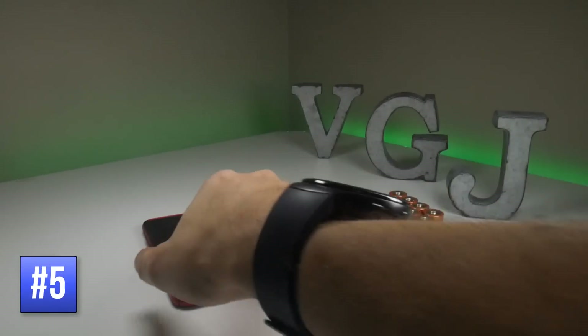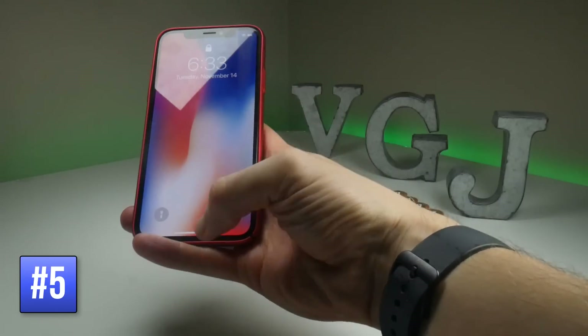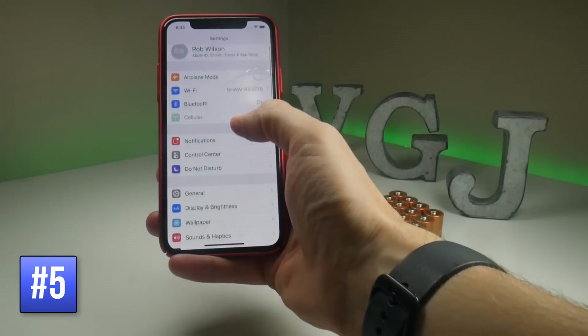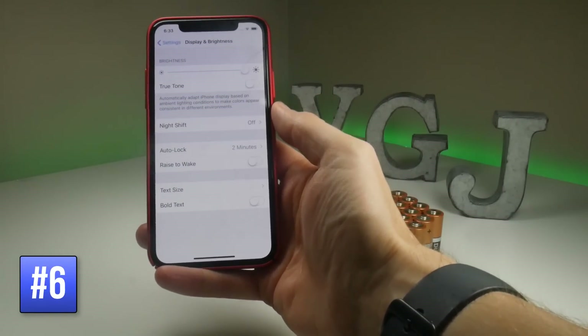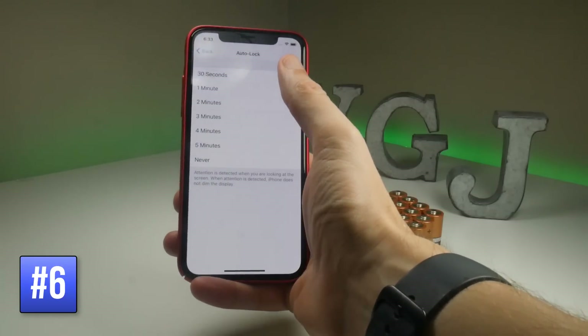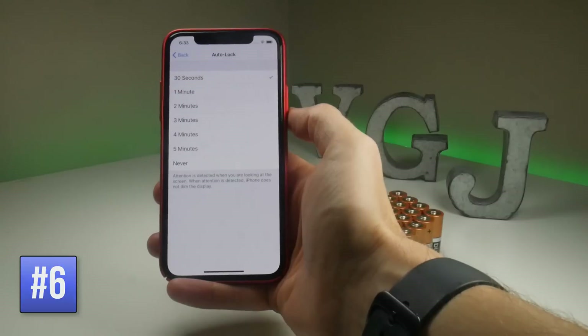When your iPhone is locked and you pick it up, that automatically turns on the screen because of the Raise to Wake feature. If you want to turn it off and save a little bit of battery, go to Settings, then Display and Brightness, and turn off Raise to Wake. Also the Auto Lock feature here — this is how long it takes for the screen to turn off and lock your device. You can set that all the way down to 30 seconds, so if you're not using your iPhone, it locks quicker and saves more battery.